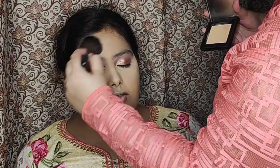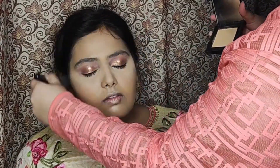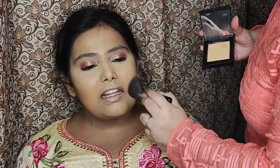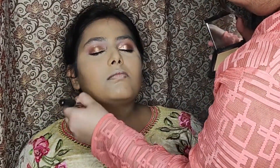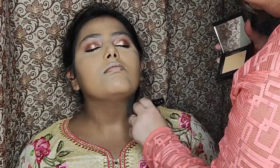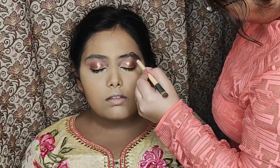Now it was time to blend everything together using the compact powder and a big powder brush, making sure everything looks seamless. A big powder brush is really great for this. Next, using an angular brush, I'm doing her eyebrows.